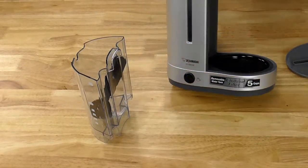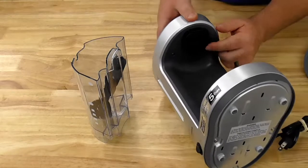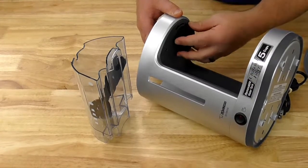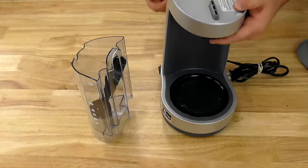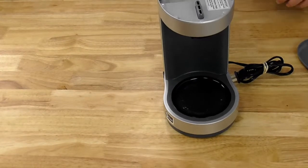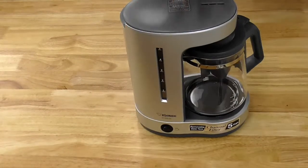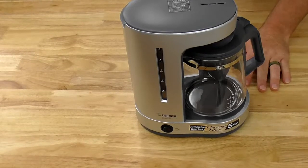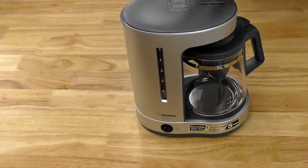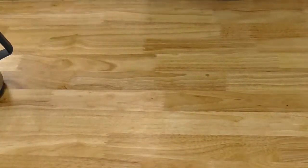The heating plate keeps it hot. You see where it says charcoal filter? Right here is this charcoal filter, which filters the water as it goes into the grounds — passing through that charcoal filter to take out any impurities so you get the freshest, cleanest water going onto your coffee grounds. It's the ECDAC50. Nice compact size, fits great on any countertop — won't take up a ton of room in a dorm, barracks room, or small apartment. Five cups.